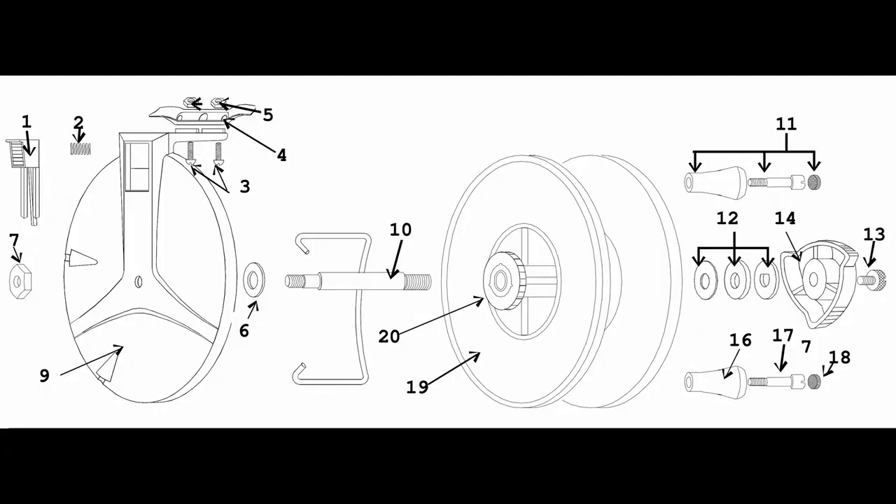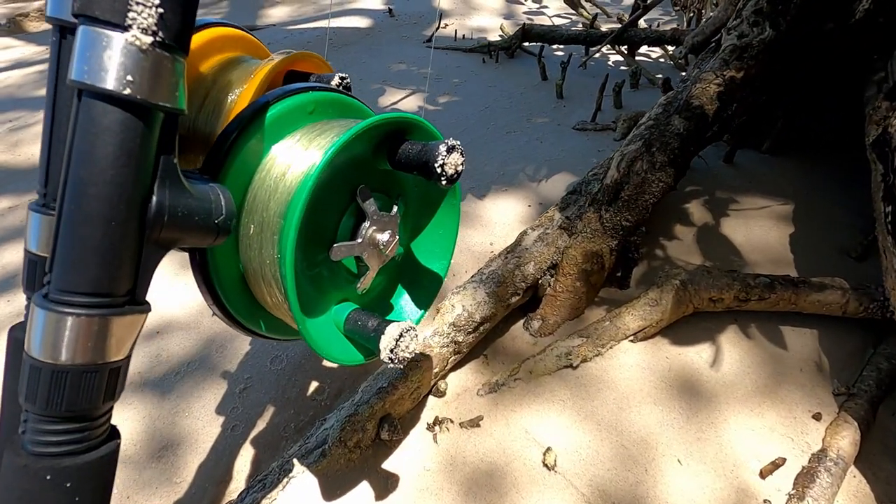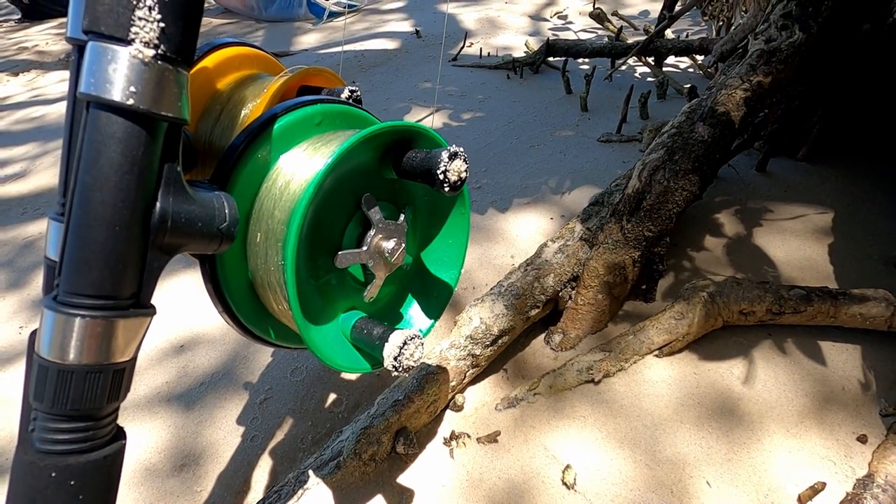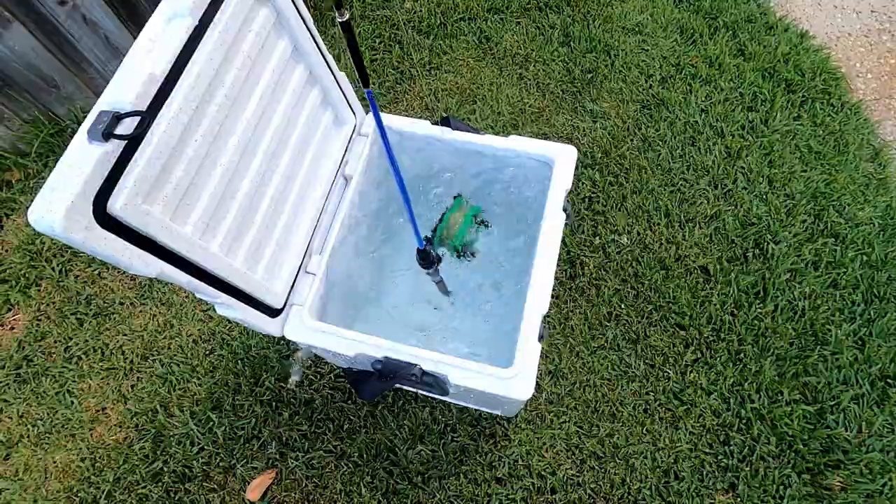Alvey reels are also a very simple design with relatively few moving parts, which makes them incredibly durable. Even after being in salt water and sand, a simple rinse off in fresh water is all the maintenance they require.